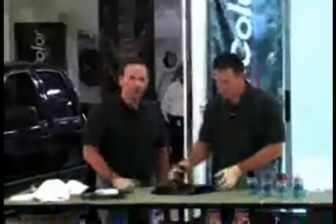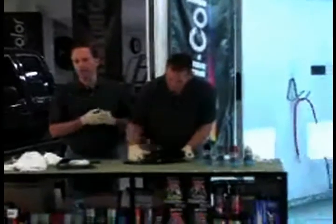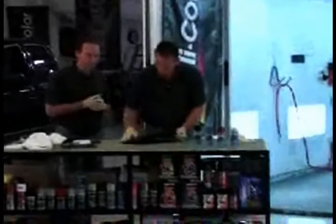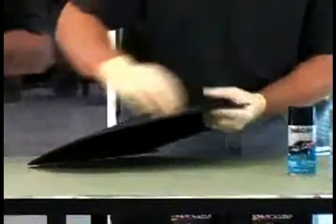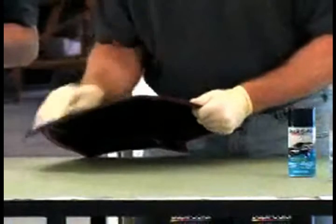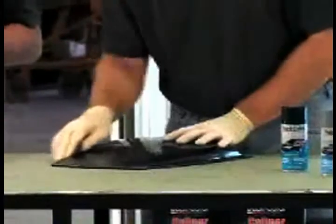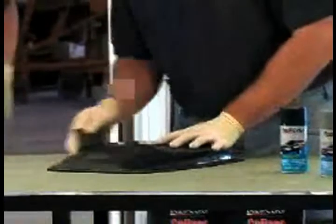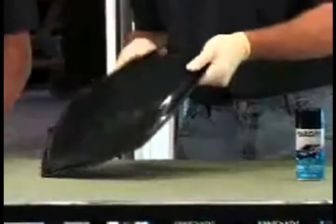Now we're ready to sand. Do not sand until you've done the prep wipe stage first. When you're sanding for color, you want to use between a 600 and 800 grit sandpaper. You just want to get a light scuff on there, just to give something for the paint to stick to — just a little bit of mechanical adhesion. This is just real light because we're going to cover it with color. This paint we're going to use is a lacquer paint. It will go on real nice and give us a nice gloss. We also have a nice clear that we're going to use to get a little more gloss and a little more added extra protection as well.